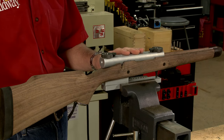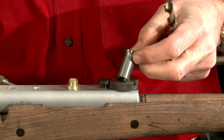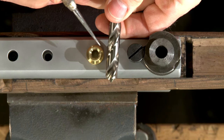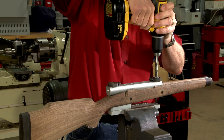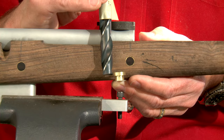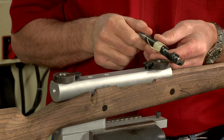Here's the fixture attached to the stock. Since we need a through hole the same size as the smaller diameter of the escutcheon, I've made a smaller bushing which will center the smaller drill bit. Now I can drill the hole. I'm using a specially ground 5/8 inch drill bit to make the hole for the pillar, which allows me to cut right down to the shoulder of the escutcheon. Now I can drill the hole to the proper depth.